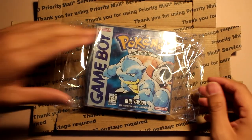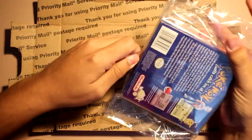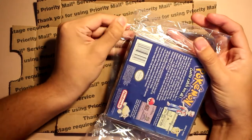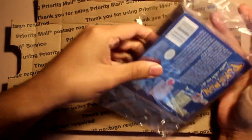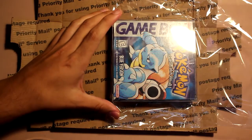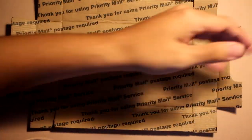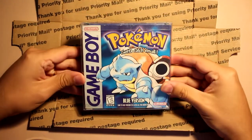I'm gonna open this up — I'm so worried, I don't know why. He wants me to open it. When I say 'he' I mean my brother — he wants me to open it. What an unboxing, right? He doesn't just mean to show people that I have it, he means to show people that I got it all the way.